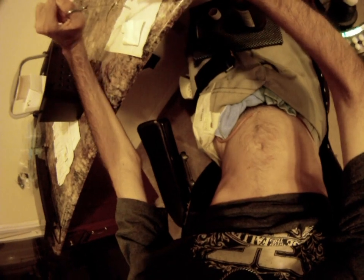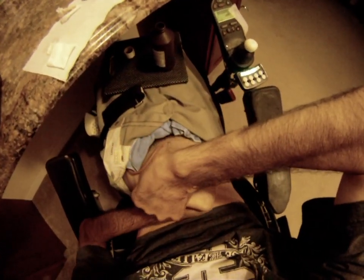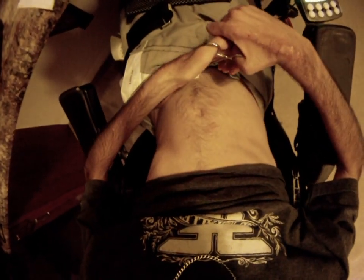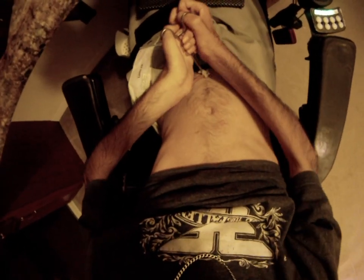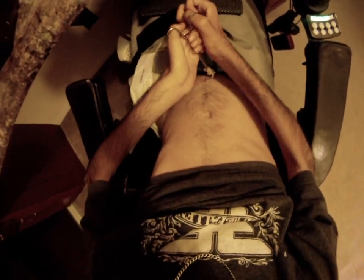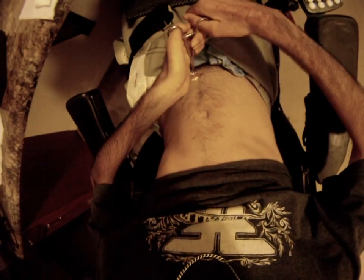I do get a little bit of discharge but nothing that can be deemed severe. Some days are better than others, but for the most part it stays relatively clean. Then I just use another dry little piece of paper towel to make sure I get any leftover residue and gunk out of the area and dry it up — that way the tape sticks.